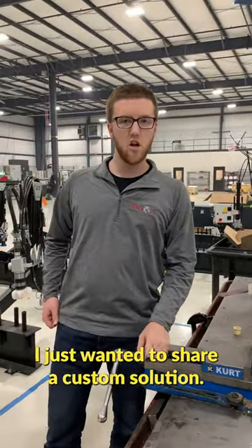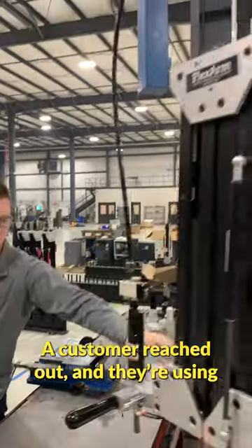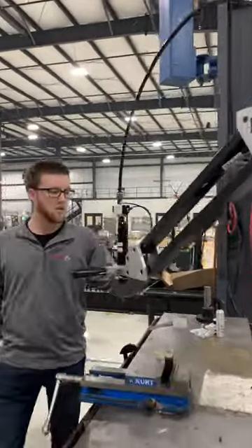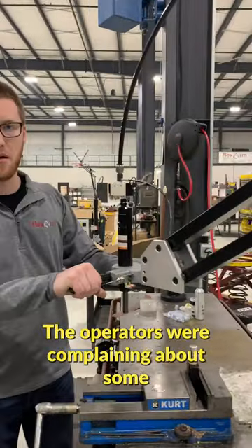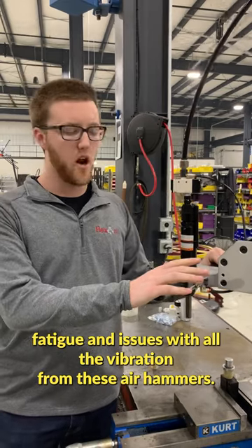Hey everybody, I just wanted to share a custom solution we just finished today. A customer reached out — they're using an air hammer to drive pins into their parts. The operators were complaining about some fatigue and issues with all the vibration from these air hammers.